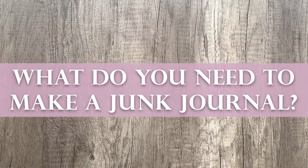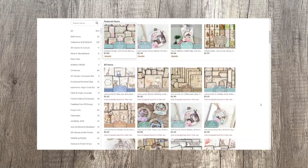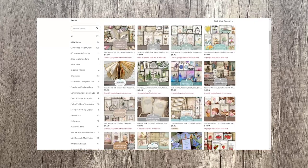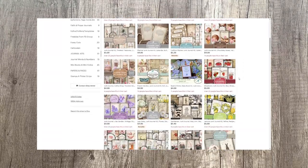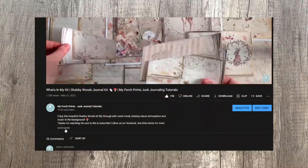What do you need to make a junk journal? To make a junk journal, you need a cover, pages, and items to fill and decorate those pages. If you want an easy way to get started, check out our Etsy shop. We have beginner junk journal kits that you can print and cut, along with step-by-step tutorials to help you make your first journal. We usually provide links to our supplies in the video description, which you can find down below.